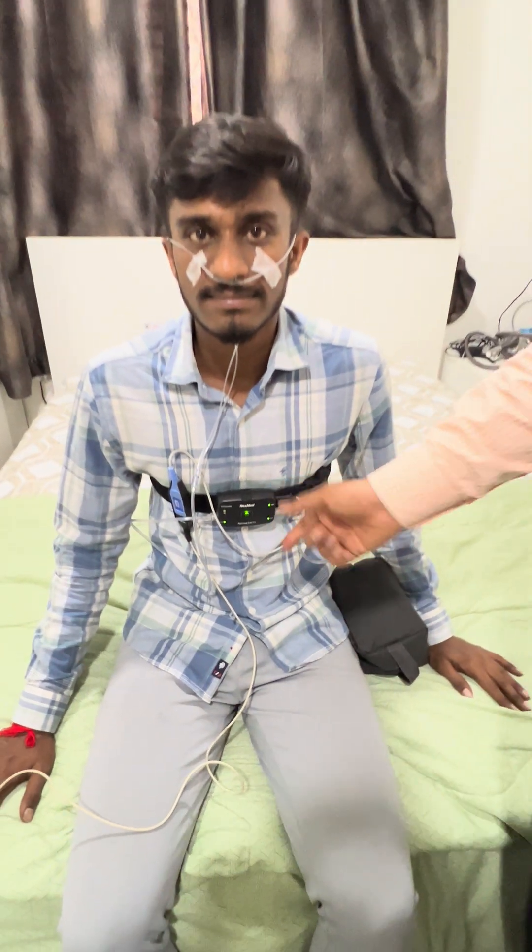Once recording is done for eight hours, the next morning we can disconnect the device, connect it to the system, and download the report. Thank you.